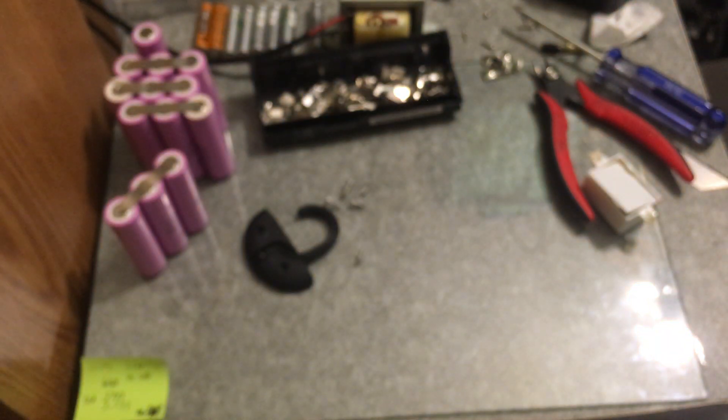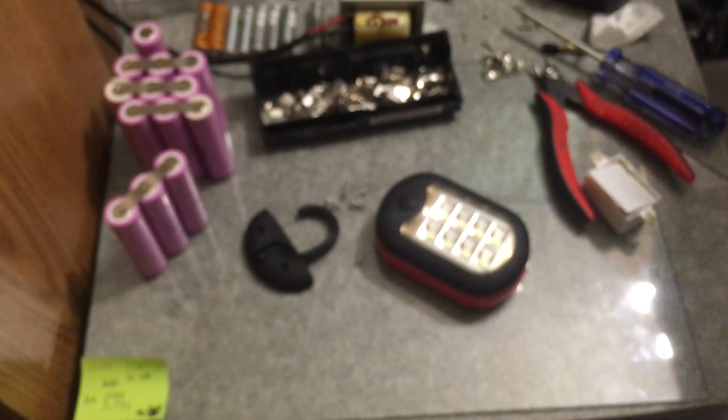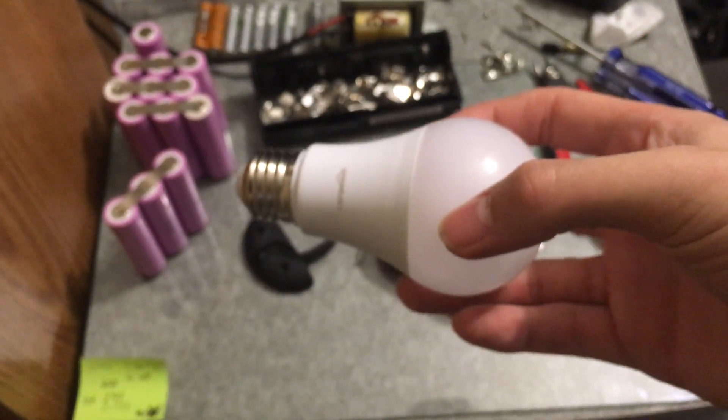It's pretty bright on low and super bright on high. I think that's it for the updates. I'm almost done with my 2060s, and I'm thinking about making some sort of power supply for the bathroom lights.